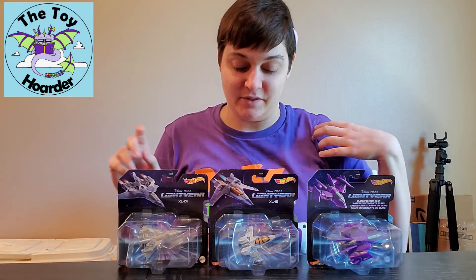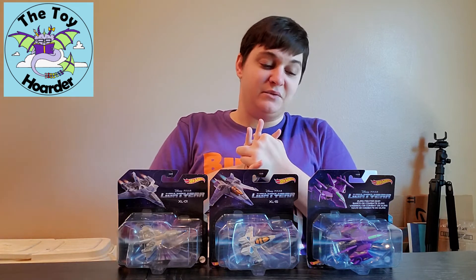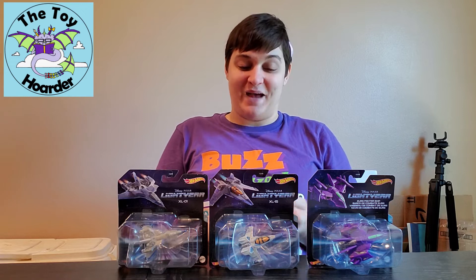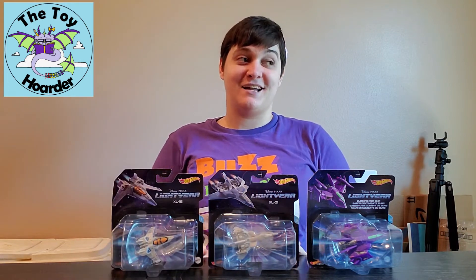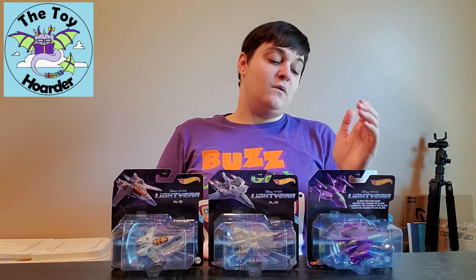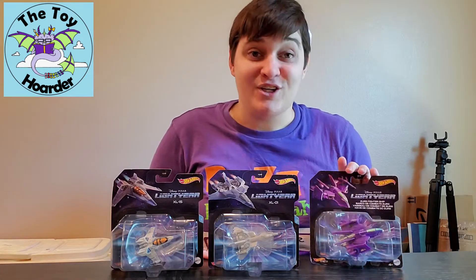These are from the Disney Pixar film Lightyear, which is coming out this summer, and this is all three of the Hot Wheels that have been released so far. They are actually numbered on the back pictures of them, so I guess I have these out of order. I put XL1 before XL15 because that made sense to me, but apparently number one is actually XL15, number two is XL1 or XL01, and number three is the Zerg Fighter ship.